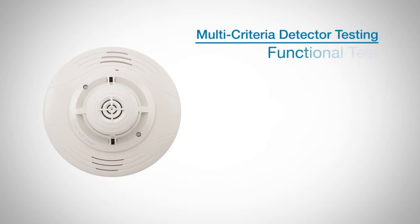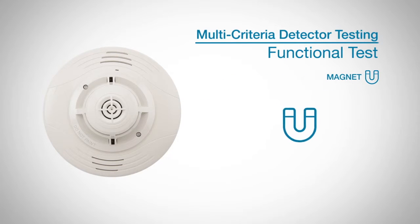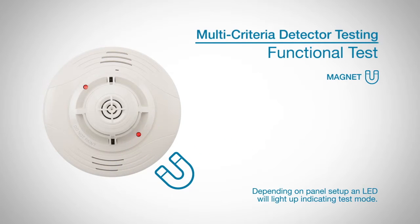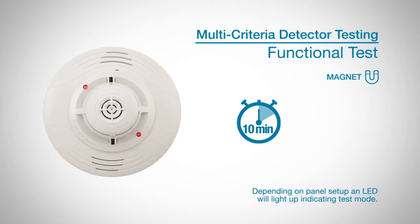The sensor can be functionally tested with a test magnet as stated earlier. Hold the test magnet in the magnet test area, and the sensor will communicate an alarm to the panel. This functional test also creates a 10-minute window where the device's signal processing software routines are bypassed. You should complete the smoke, heat, and carbon monoxide tests during this window.